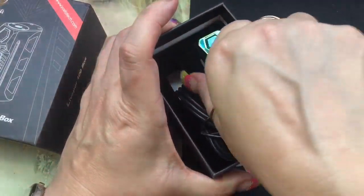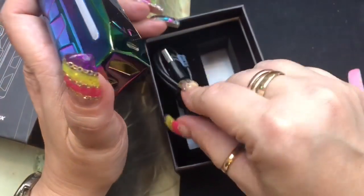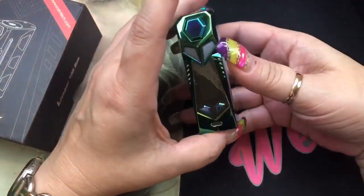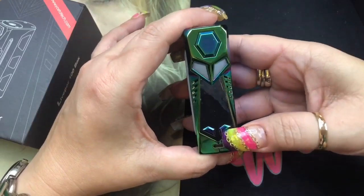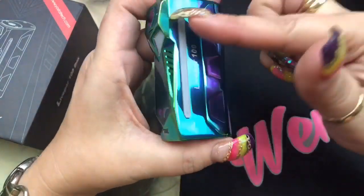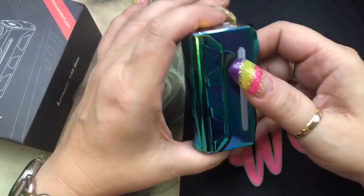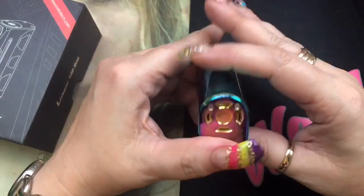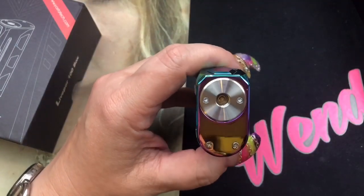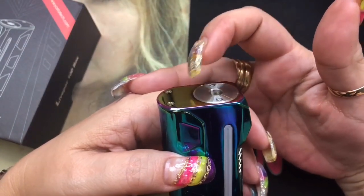It takes 21700s, 20700s, and comes with an adapter for an 18650 battery. Inside the box you get the mod and a USB cable — this is only for firmware upgrades; I never recommend charging a device with batteries in it, always charge externally. It has the fire button, minus and plus buttons, the USB firmware upgrade port, and LED lights on the sides. On the bottom there's plenty of battery ventilation, and on top there's a spring-loaded 510 — really nice and springy.